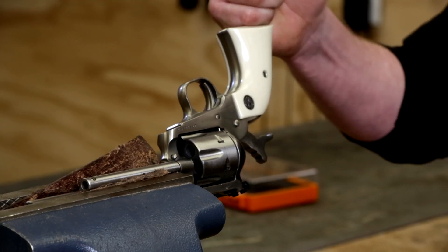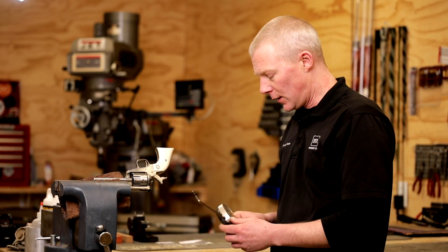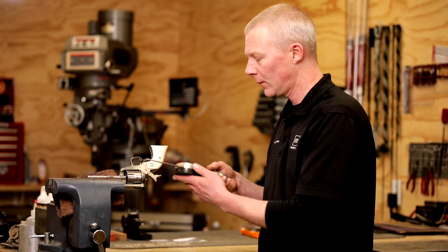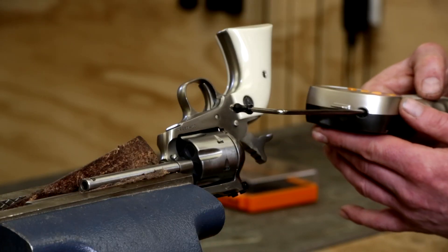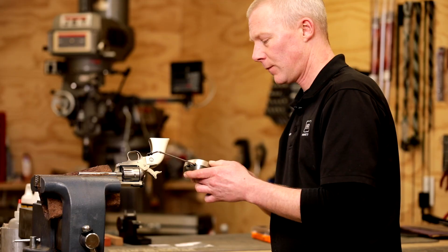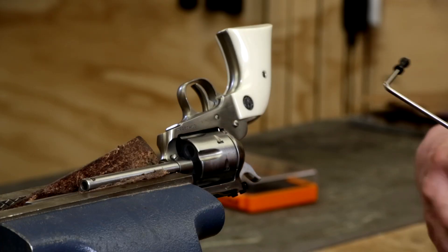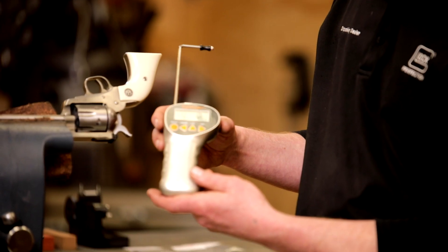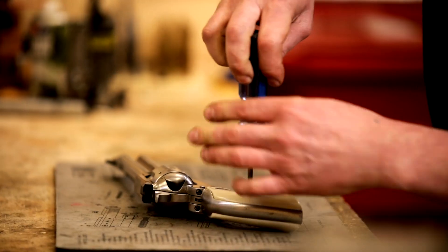I've got the revolver clamped up in a vise just to avoid any human interaction with the trigger itself and the trigger pull weight gauge. We're going to measure the factory pull on the single action — I'll get a couple pulls to get a good average. We hit the average button and we're at four pounds, 2.1 ounces. Not too bad for a single action, but I'm pretty sure we can do better than that. So let's get right into stripping this down and giving it a good cleaning.